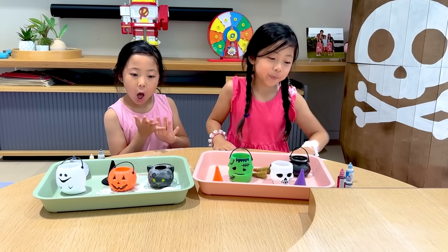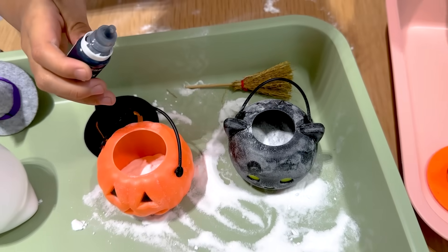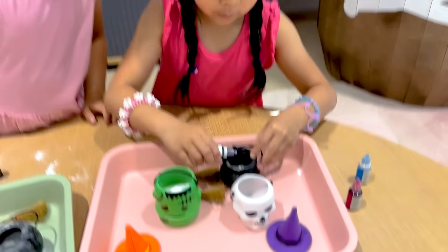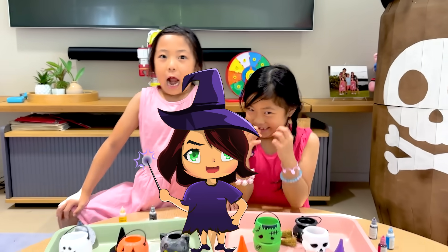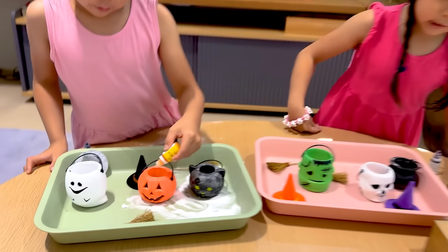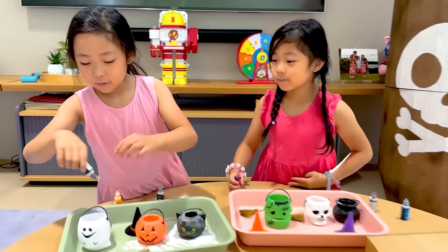Once you're done adding the baking soda, you're gonna get some food coloring and add it into each little one. I'm gonna add black to the cat. How much should I add? One drop? Five drops. One, two, three, four, five. I'm gonna add violet to this cauldron — like a witch's cauldron! Yellow for the pumpkin because it shines out. And then I have blue for my skull. And then dark blue for the ghost.